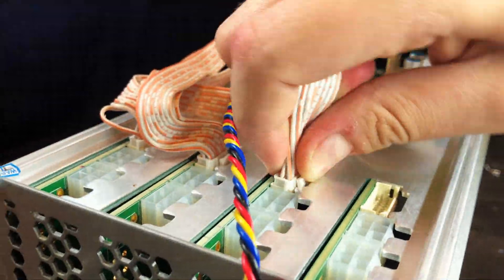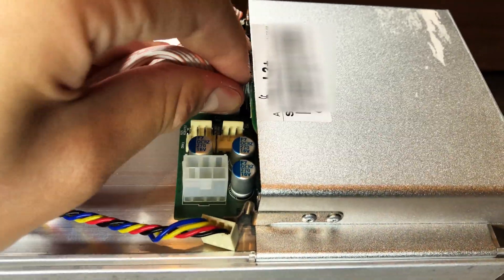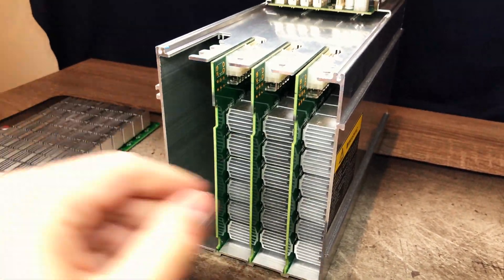Once that is done, we can unplug all the wires, being careful not to break any of the connectors. I'm also going to unplug everything from the main circuit board at the top, as we will be removing that later on. Once everything is unplugged, all four of the hashing boards will just slide out, as they're not held in by any screws.